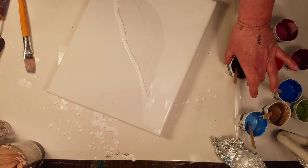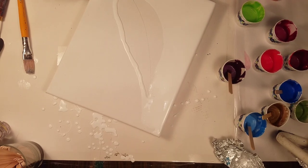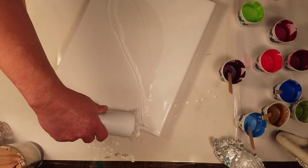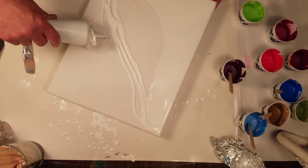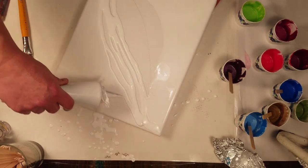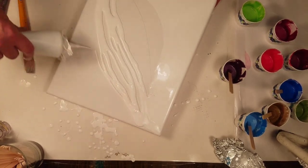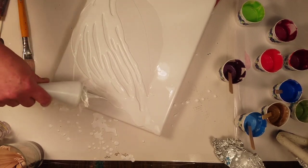I'm going to use some purples, some pinks, some things I have left over from the beetles. I'm going to do a leaf with the blues, greens, and metallic color. I'm going to use all the pinks and things for the feather today.